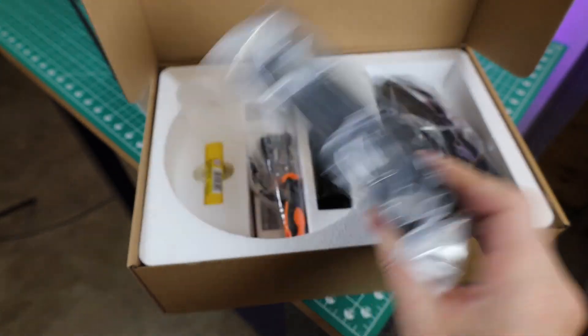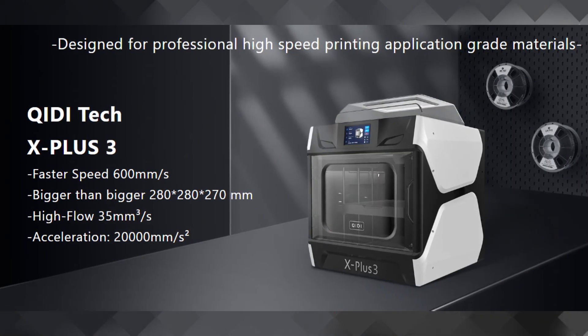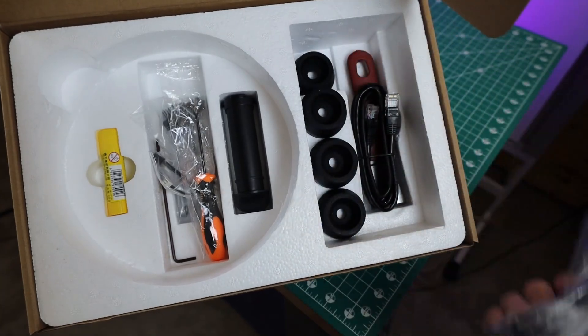It's basically made to be printed fast, which this printer should be capable of, since they're saying it can print up to 600mm per second with some pretty quick acceleration as well. It also comes with all the tools you would need to maintain this printer, along with some extra parts to set it up.